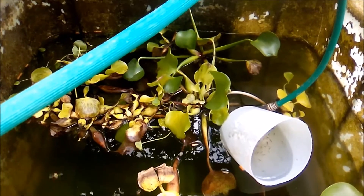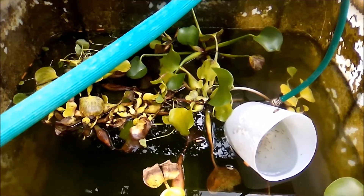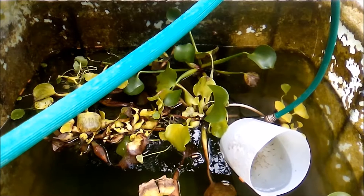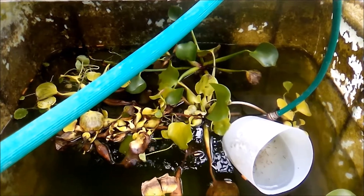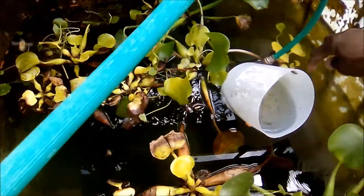My aim is to breed at least 150 goldfish by summer, which I could sell and use to start a project I intend to do.